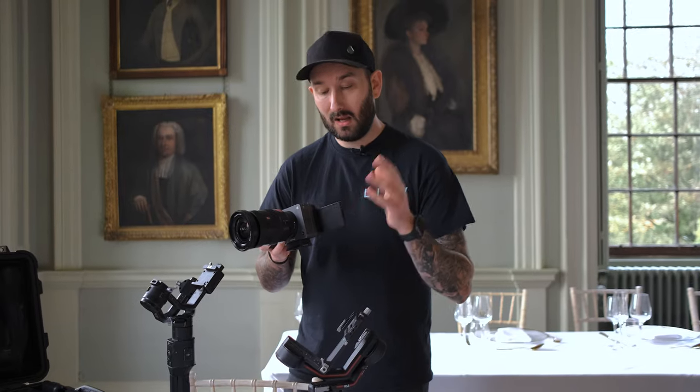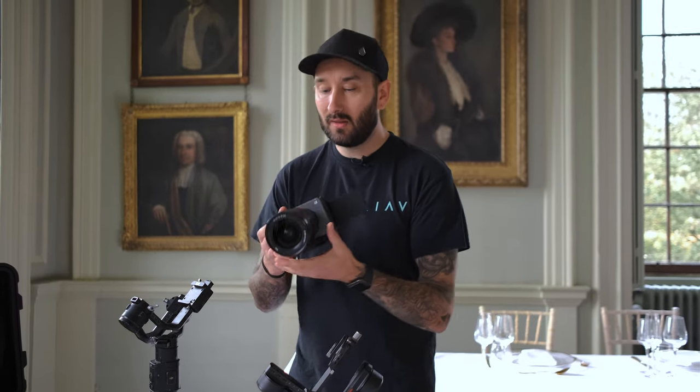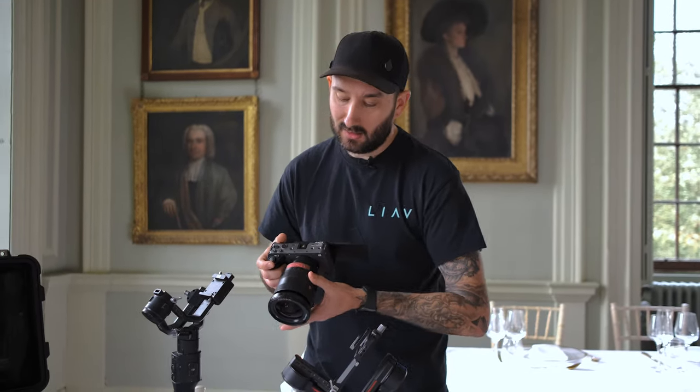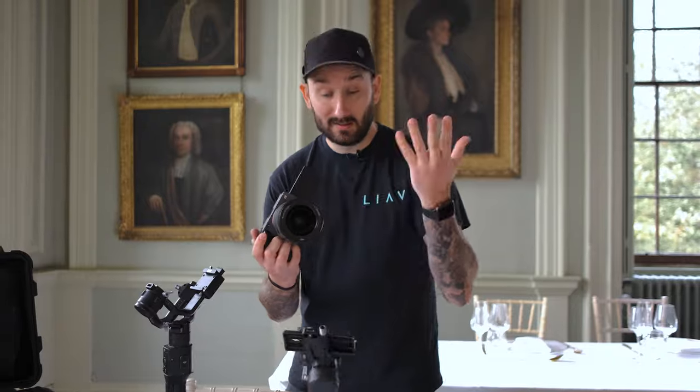If your camera has a flip screen, it's really handy to get it out in the position you'd want it on the Ronin, because if you have it closed and you balance it, as soon as you open that out you're off balance. So set this before you put it onto the Ronin. Also, if you've got a zoom lens, set it to the max so you've got the full length of the lens — you're balancing to the biggest part of the lens, essentially.